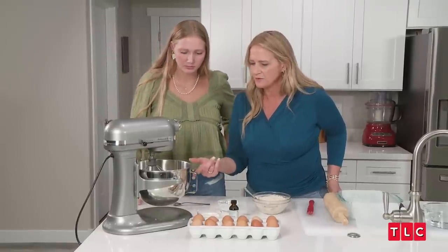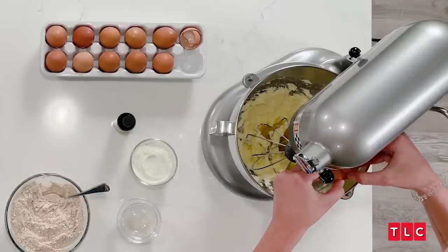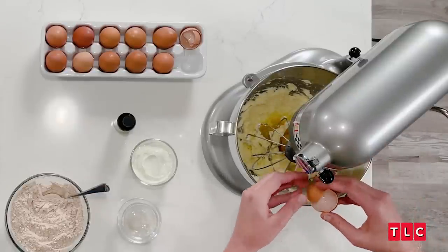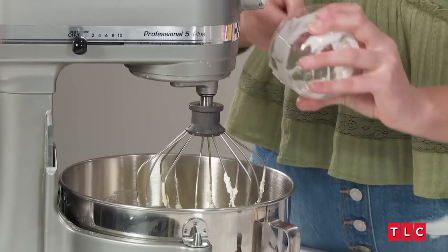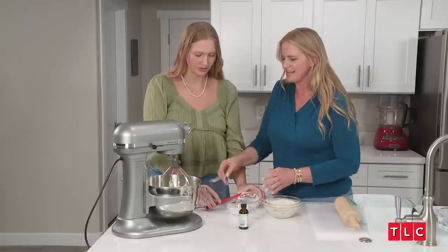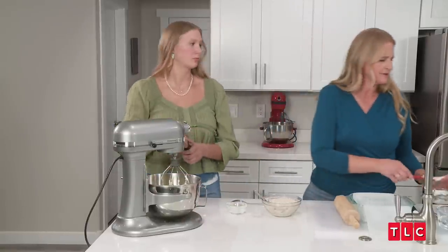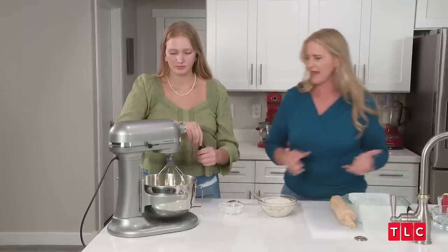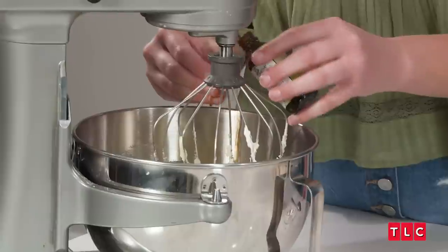We're going to add two eggs into it. And then we have a half a cup of sour cream. And then it's like a teaspoon of vanilla — or just a cap of vanilla. Every time it calls for a teaspoon, I just do a cap, maybe more. Measure with love, baby.